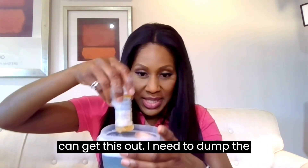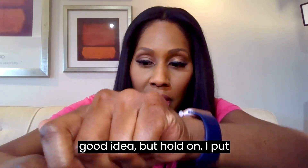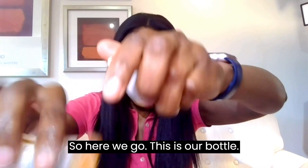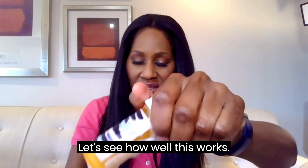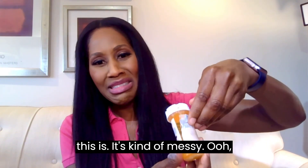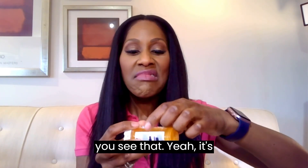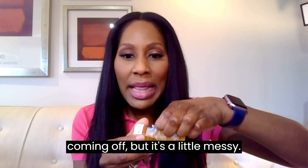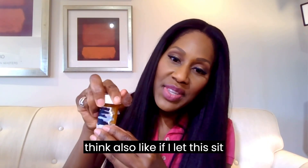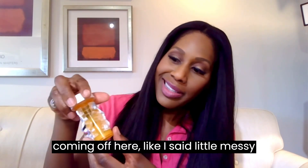Let me dump the water out — I probably shouldn't be doing this near my laptop, but okay. So this is our soaked bottle. It's a little messy, but the label is coming off — you can see that. Maybe I didn't leave it in long enough. I think if I let it soak longer it would probably come off even easier. But this method would get the job done.